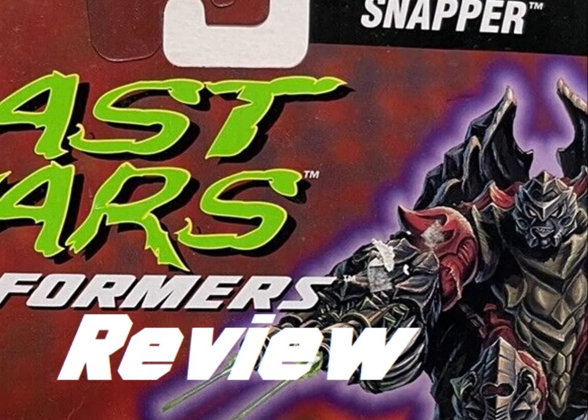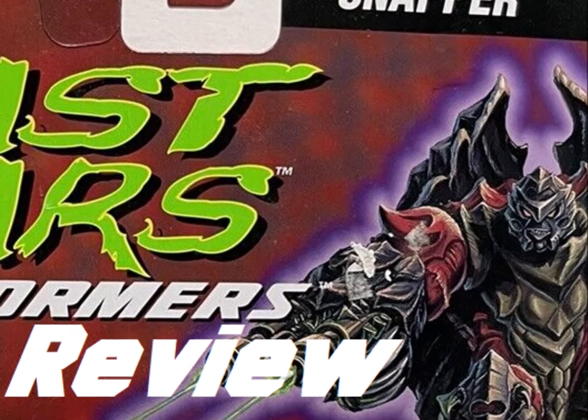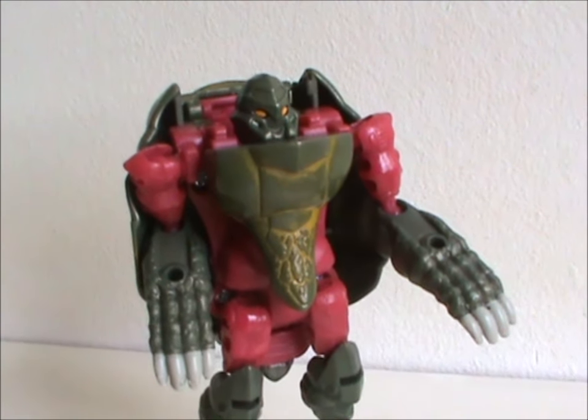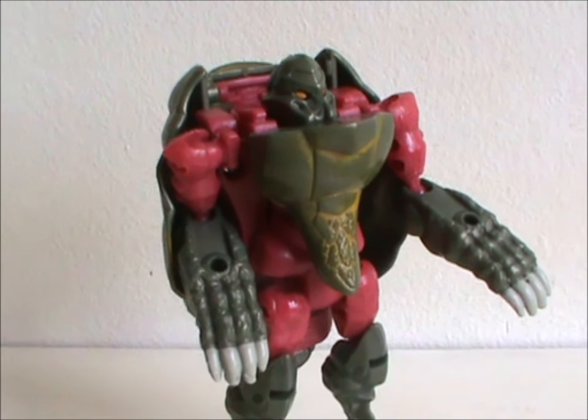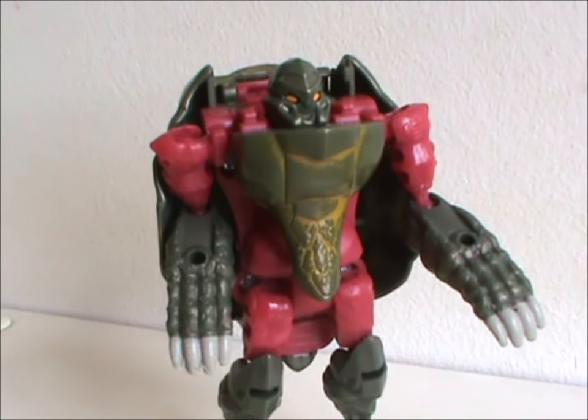Hey hey, welcome to Saturday Shorties! Today is our first delve into the Beast Wars toyline! Meet Snapper. This figure was released in 1996 with all original body parts and was part of the second wave of first-year basic Beast Wars toys.